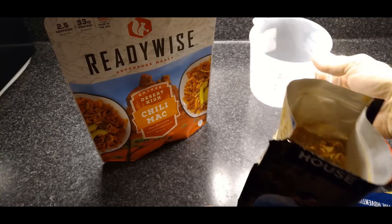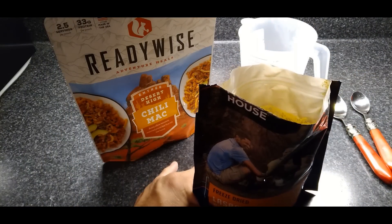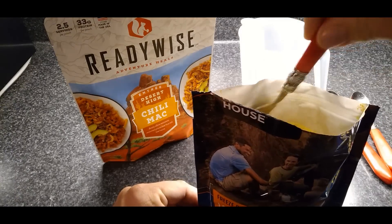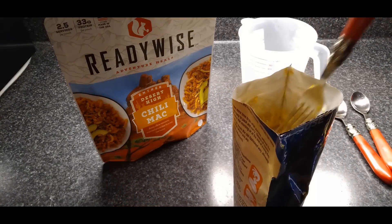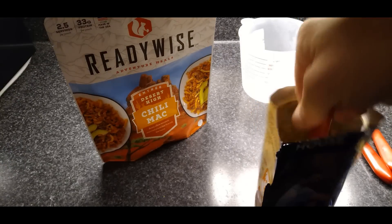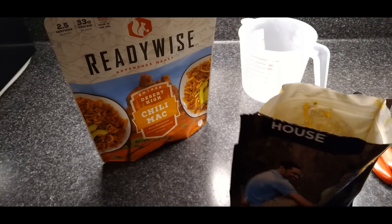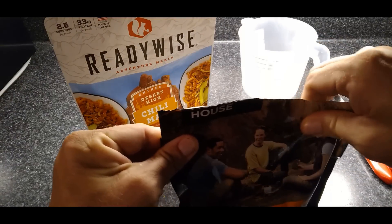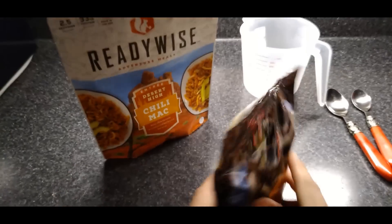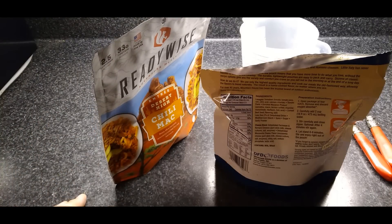Just like grandma used to make. These pouches are zippered. Let me go ahead and stir this up. Generally when I eat these, which is every so often, because there are some good ones out there, I use a fork. A fork just works better than a spoon as far as mixing up goes. So I'm going to give it a good mix here. Now I'm going to zip it up.